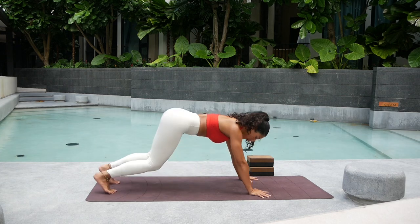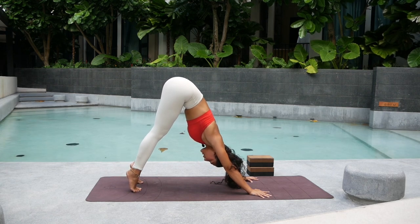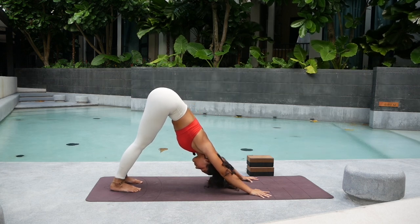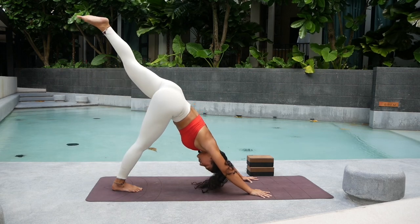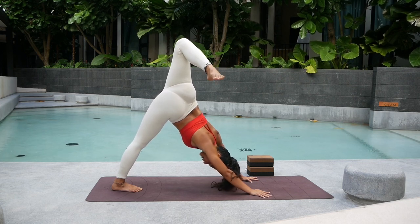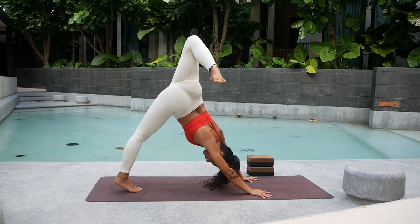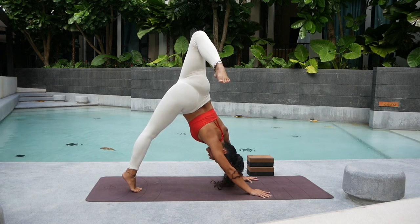Exhale, curl your toes back — downward facing dog. Before we go to the other side, inhale, lift both heels high, then exhale, press the heels back and down. Now we're going to the other side. Inhale — lift the left leg up. Bend the knee and open up into that left hip. Try to keep your left shoulder down and square. We're going to squeeze into your left glutes, lift the right heel high. Hold here for 5 — draw the belly in — 4.